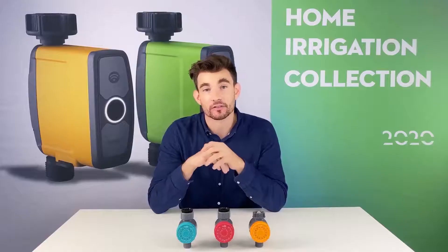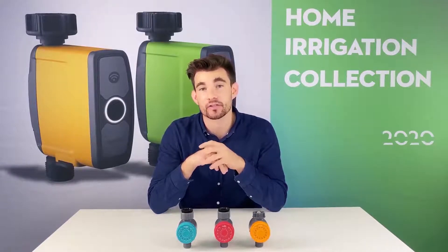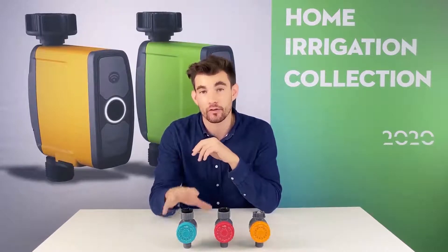We have three different colors and they all have their own unique setting. They're designed to match your unique water needs at home. First, let's take a look at the blue one — the 102.